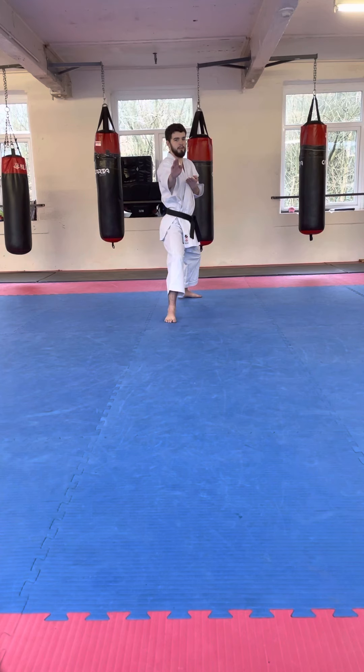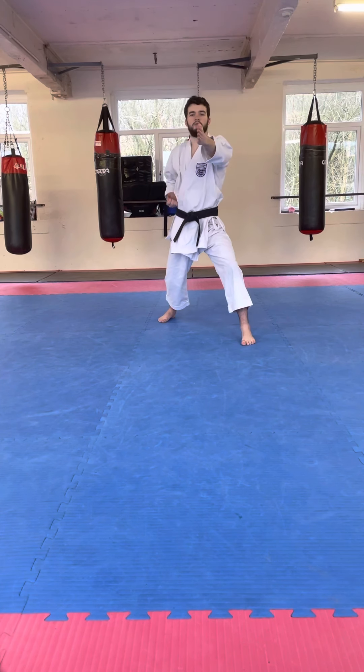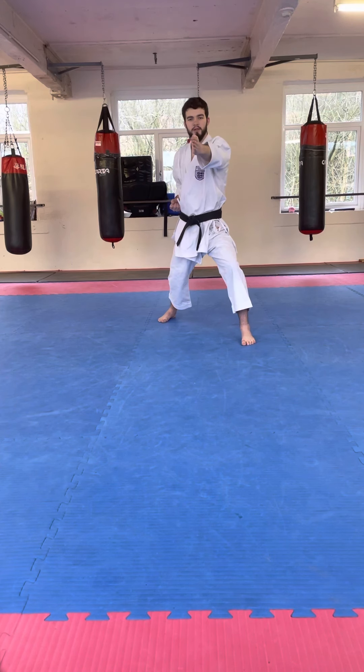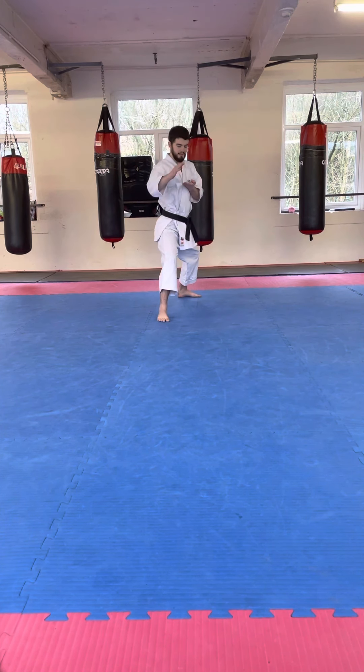Alright, now from this position we're going to do the same step as before, but instead of a punch it's going to be Nukite — an open-handed strike, the knife hand. So from here we do the Shuto Uke again: you can see where this hand is going to protect my heart, and then we just go — just like that.